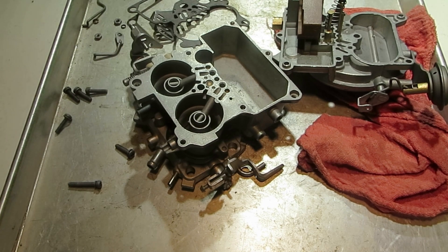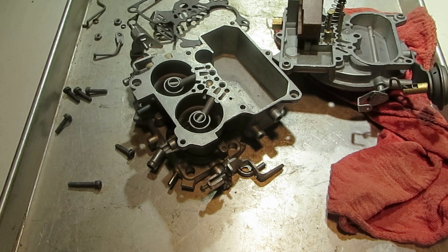Hi, Mike's Carburetor Parts here. I'm going to explain how the power circuit works on a Holley 2245 two barrel — it's the same as a 2209 and 2210.